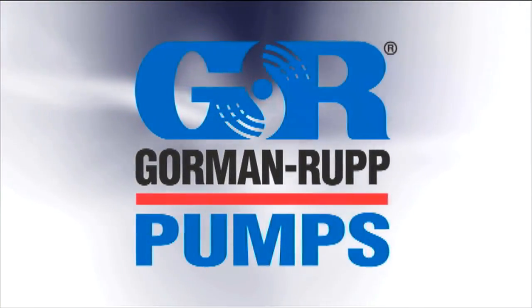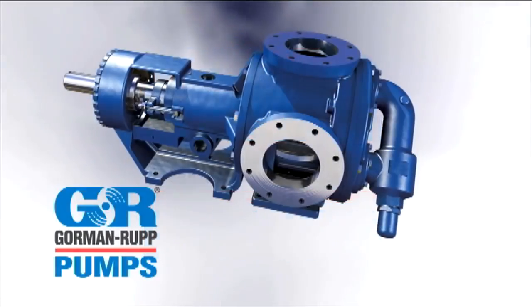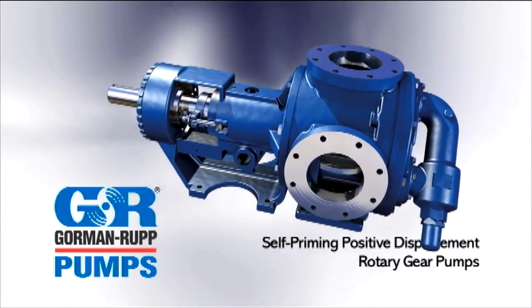Gorman-Rupp, providing superior fluid handling solutions since 1933, offers a line of self-priming positive displacement rotary gear pumps built for continuous service and adaptability.